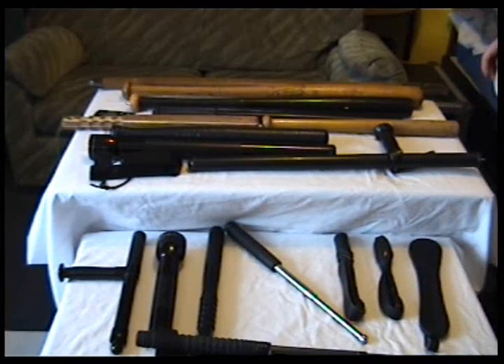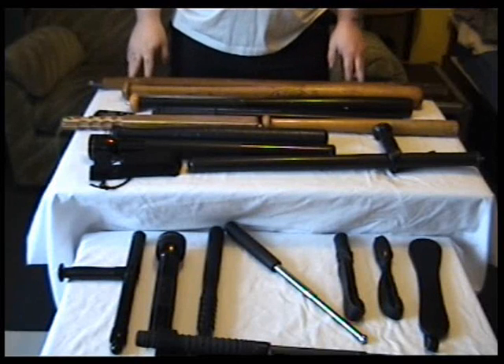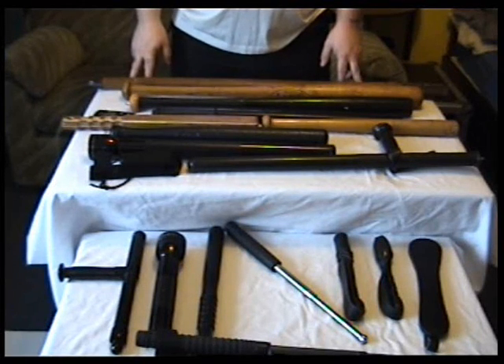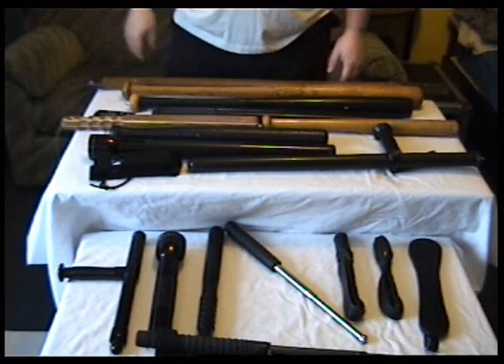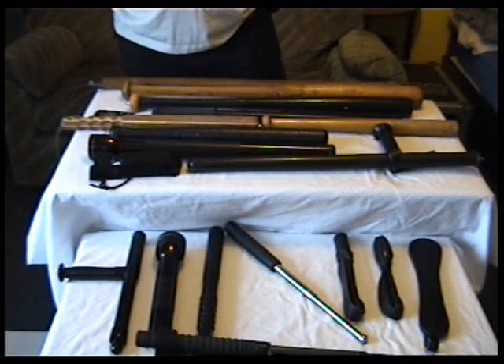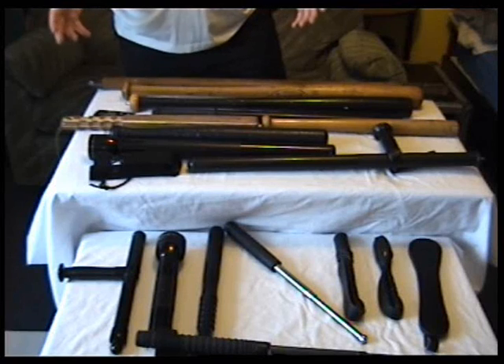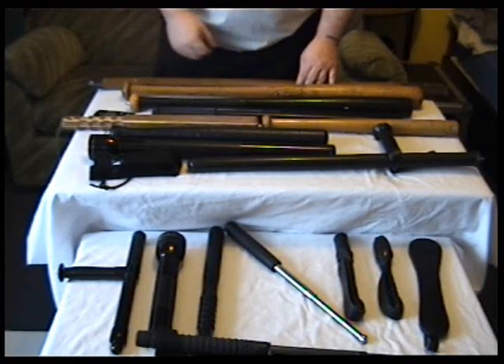So that is my impact weapons video. I hope you liked it. If you're interested in buying any of this stuff and you do buy it, do a video and post it as a response. I'm not really doing this to recommend you buy this stuff, but just to show you what's out there and to show my collection. Alright, see you later.